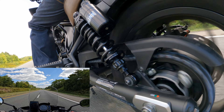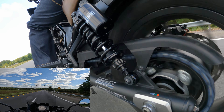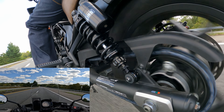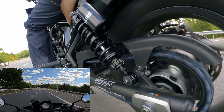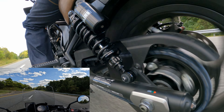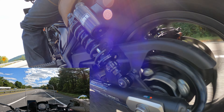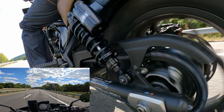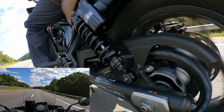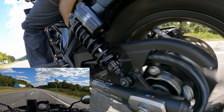Here's the first highway bump — like butter. Coming up on the second one — like butter again. Here's a rough one. Yeah buddy — it didn't bottom out. That was rough, but it's going to be rough on every other bike too. It didn't bottom out and it felt really good.